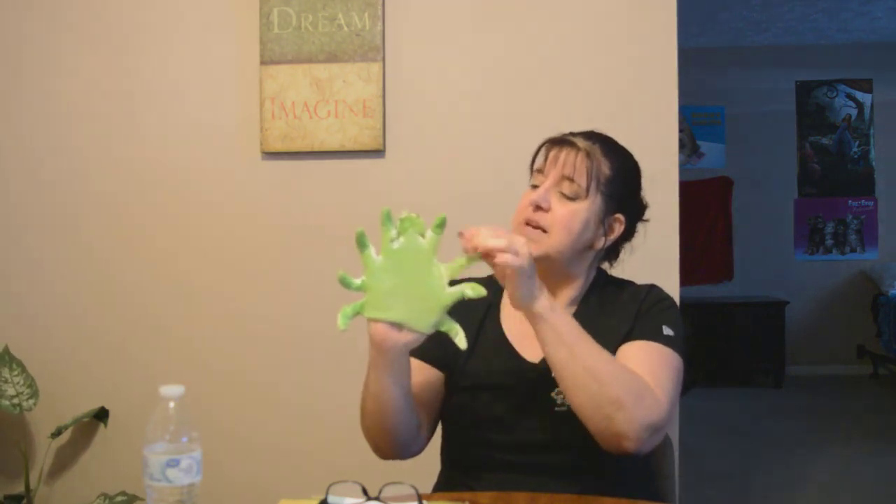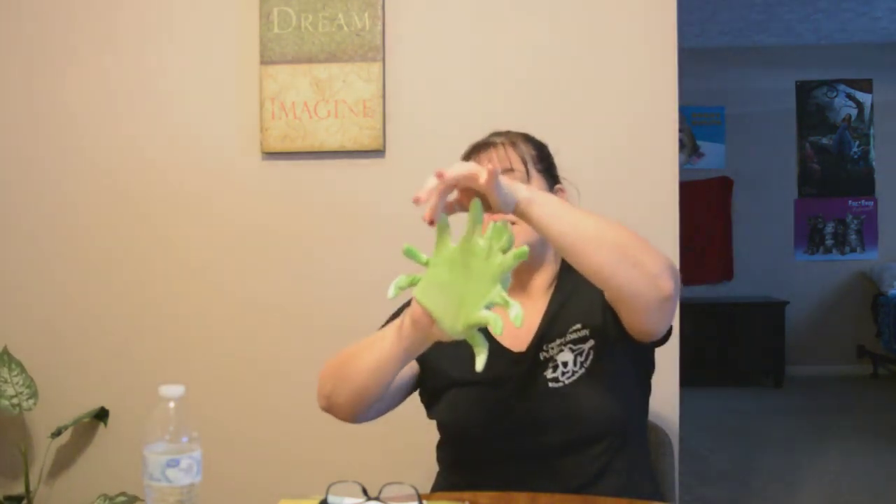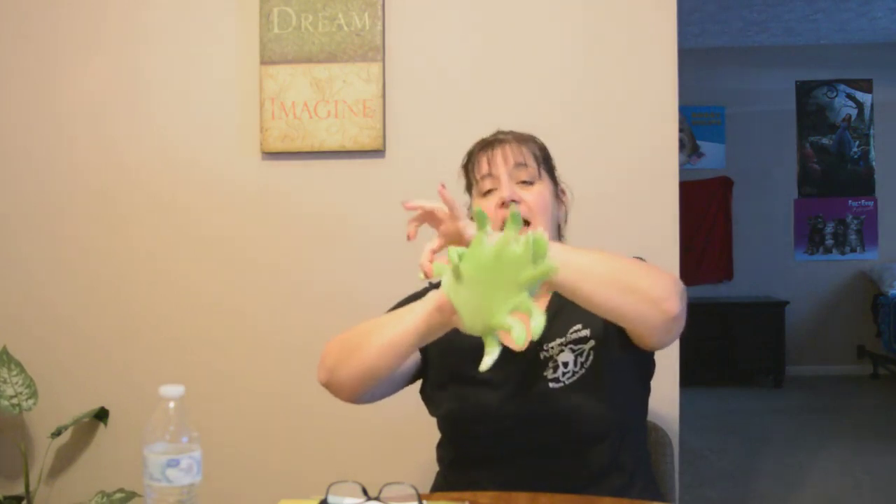One, two, three, four, five, six, seven, eight. Spiders have eight legs.